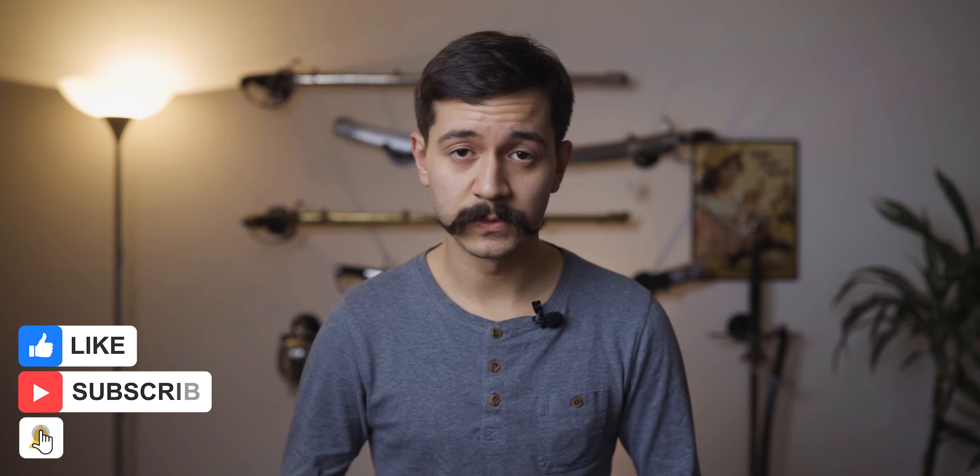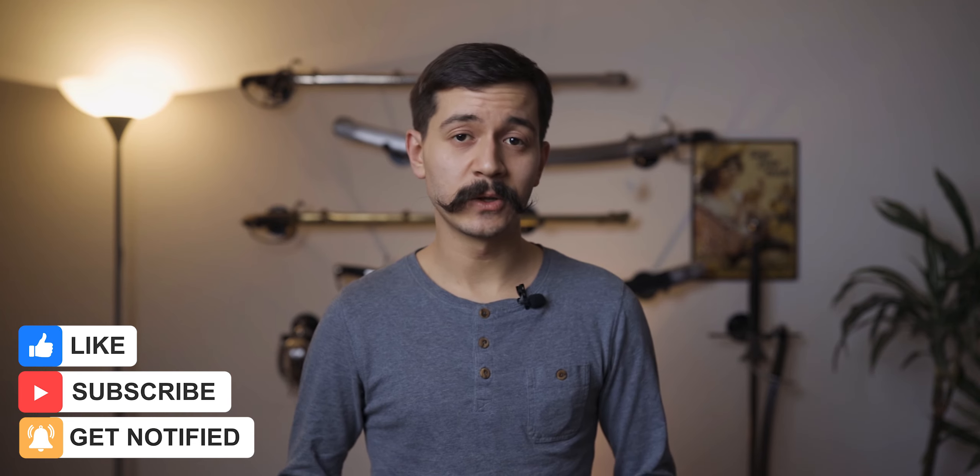That's basically everything you have to have or should have for sabre sparring. I'm not going to go into shoes because that's highly personal — I just use some old indoor soccer shoes; you can use wrestling shoes or sport fencing shoes, which are actually really great. If you enjoyed this video and found it useful, please like and subscribe for more videos. Thank you so much for watching and see you in the next one very soon.